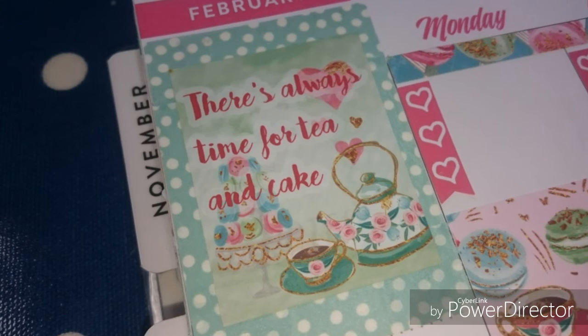Don't forget you can join in this challenge — over on Instagram, post your photos with the hashtag teaandcakechallenge. Looking forward to seeing them. Bye!